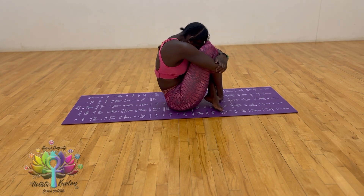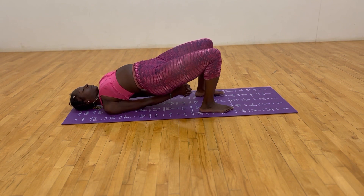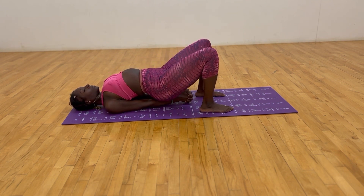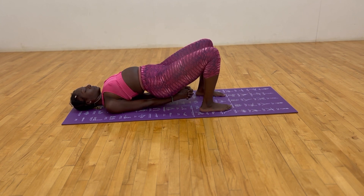Release and lower down to the mat. Lift the hips up, interlace the fingers, bring the shoulder blades close towards each other, and push the hips up towards the ceiling a little further. Exhale, lower down; inhale, push up; exhale, lower down.